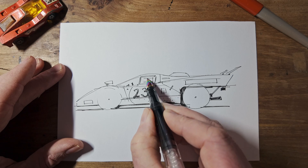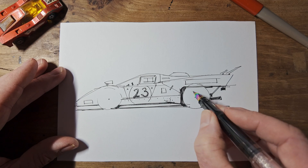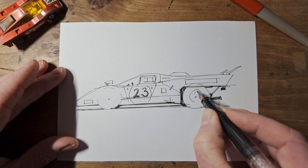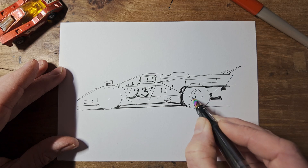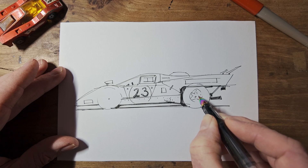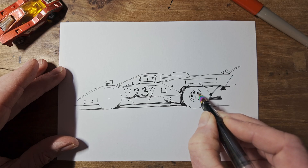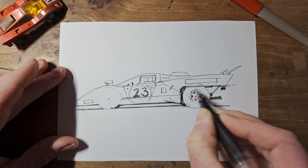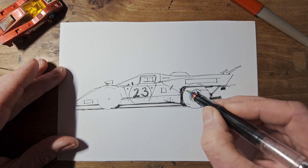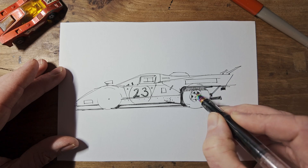And the little sliding window for the driver. On this one, we'll add a bit of detail to the wheels. We can divide this space up into five, do a little star shape in there — hopefully they'll look a bit like the Ferrari wheels. And we've coloured in those gaps. And this back wheel, because it's tucked underneath the tail, should have a shadow across it.